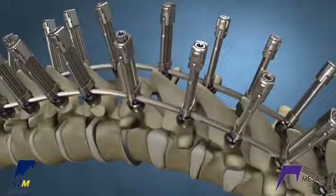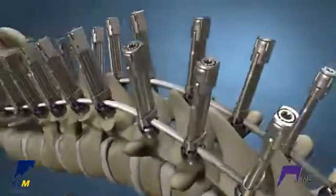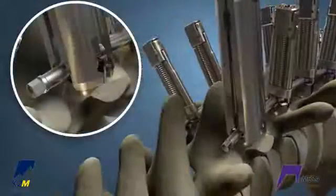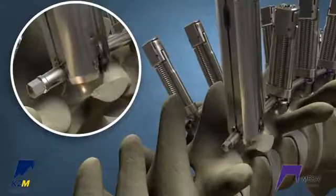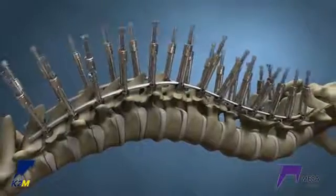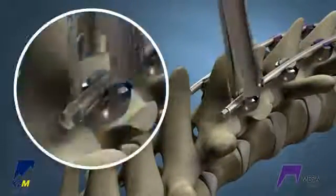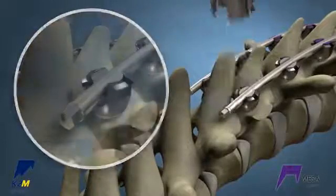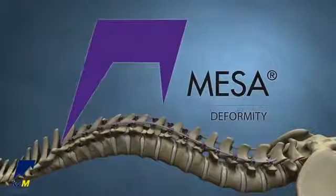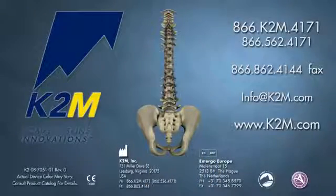The goal is to get the pedicles parallel with each other to level the top. Finally, use the superfly to partially lock each MESA screw. Remove the crickets and final lock the screws with the quick locker to complete the construct. The MESA Deformity Spinal System from K2M Complex Spine Innovations.